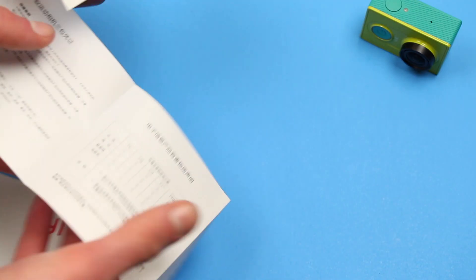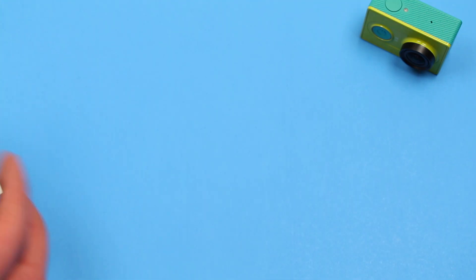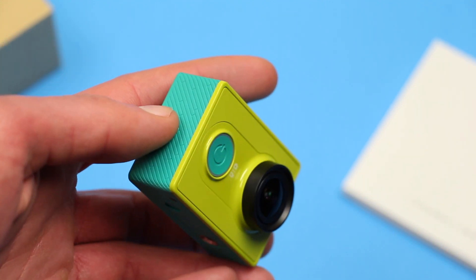The cover can get lost easily because there's no connection from it to the camera. There's also no English manual for the camera, so you have to play around with it for a while to learn what each blinking LED means. Yes, there are annoyances, but once you take time to learn how to use it, operation is pretty smooth.